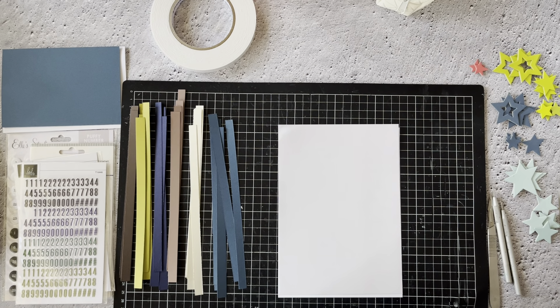Welcome back creative friends. The end of December sees me making male-oriented birthday cards, and I thought I might share my process with you today for building striped backgrounds.